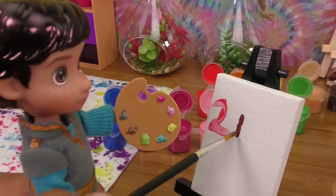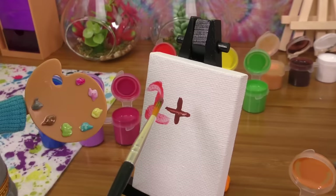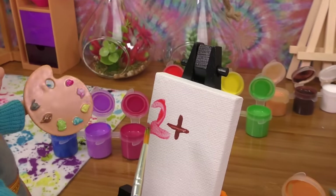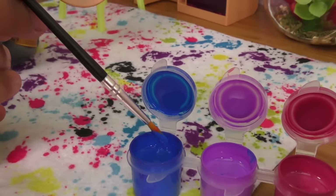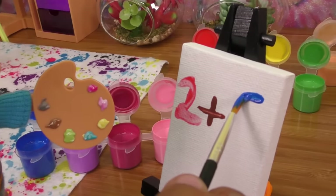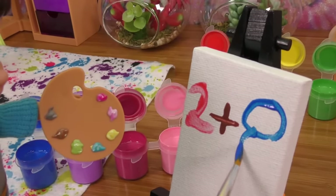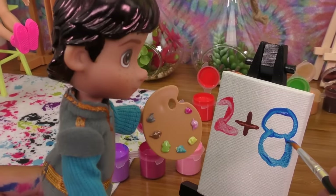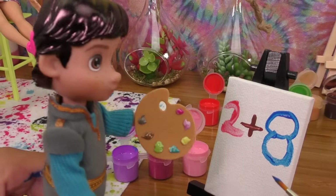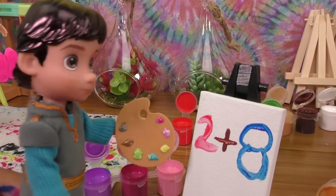I don't like doing this. Oh, I actually did it pretty good! Now I want to do an 8 — 2 plus 8. Look at this really cool blue! I'm going to do a number 8 — a big 8. There's one circle, there's another circle. Wow, so perfect! Maybe it's not so bad, but I still like math better.